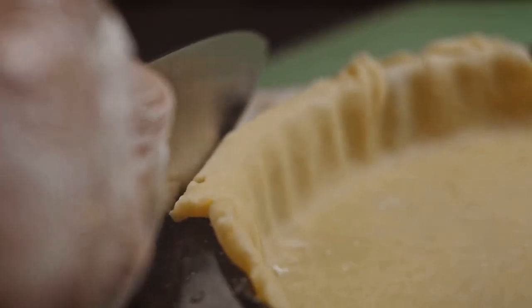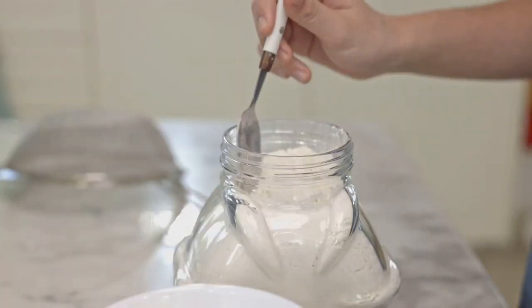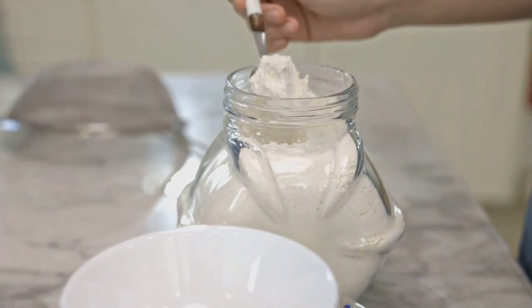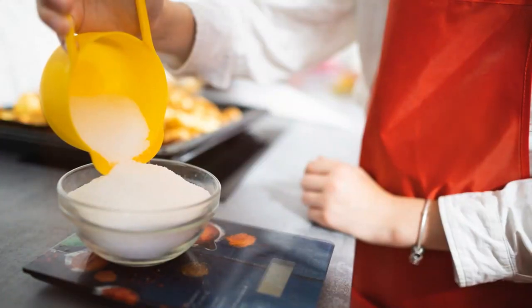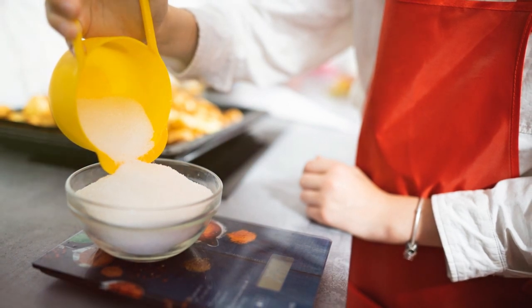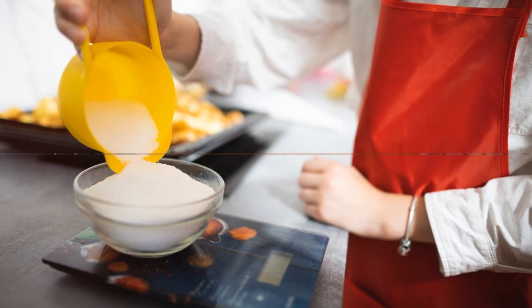When it comes to choosing the right springform pan, size matters. Make sure to select a pan that matches the recipe's requirements. Using the correct size ensures even baking and a perfect texture. Check the recipe or use a kitchen scale to measure the diameter accurately — your cheesecake will thank you for it.